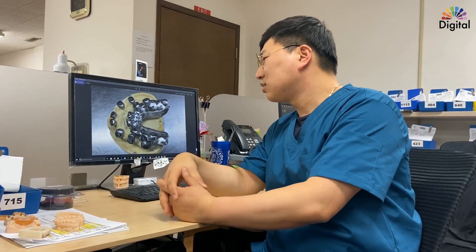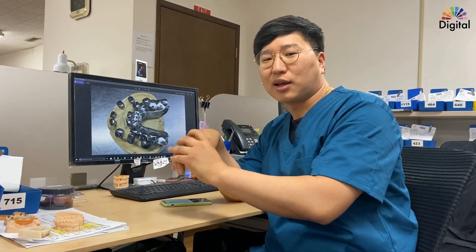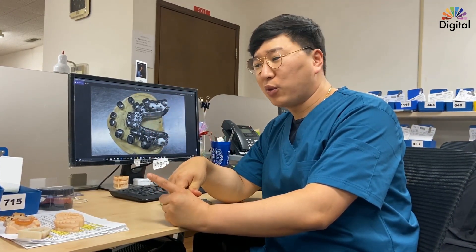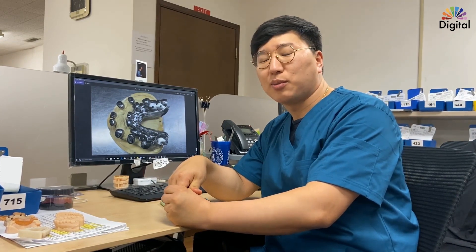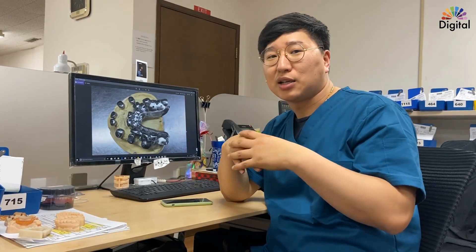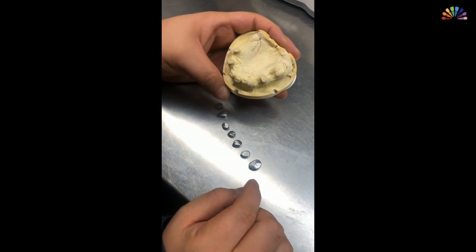Today I just want to share one of my cases with our doctors — a little special case with a titanium and cobalt chrome framework. As you can see in this photo, what we made was: first, telescope copings on top of the current teeth, then a secondary coping on top of the telescope coping, and then a final titanium frame for the full denture.